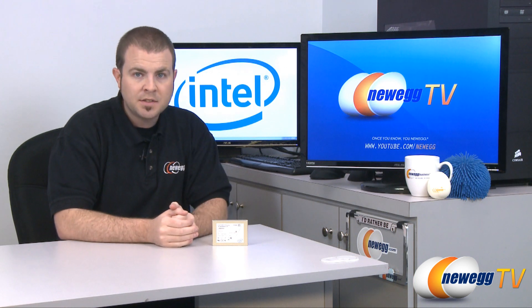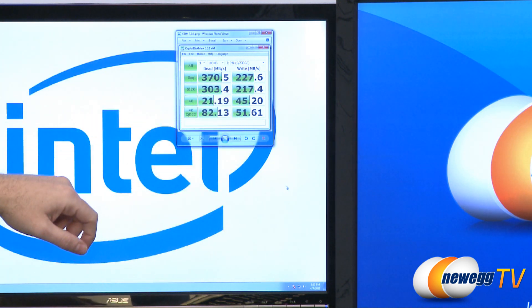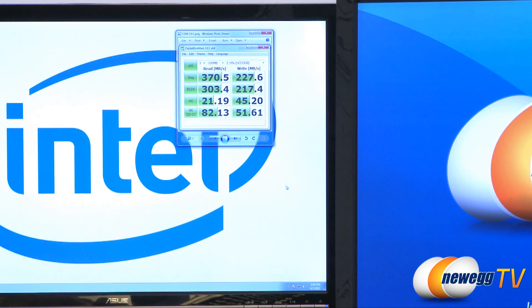I did have a chance to plug this SSD into our test bed and run a couple quick benchmarks using CrystalDiskMark and AS SSD. Here is our CrystalDiskMark 3.0.1 test. We ran through a quick 100 megabyte test three times. For sequential reads we got 370.5 megabytes per second and sequential writes 227.6. For our 512K performance, it is performing at 303.4 megabytes per second reads and 217.4 megabytes per second writes. When we drop down to 4K block sizes, we get 21.19 megabytes per second read and 45.2 megabytes per second write.